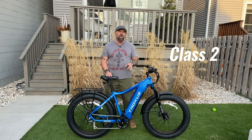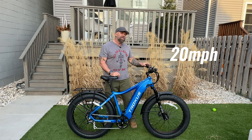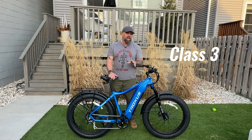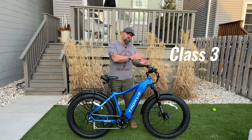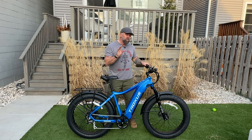The bike is shipped to you as a Class 2, which means it'll only do 20 miles an hour, and it also has a throttle that'll do 20 miles an hour. But it can be unlocked to a Class 3, taking this bike up to 28 miles an hour. Your throttle, no matter which Class you're in — Class 2 or Class 3 — will only do 20 miles an hour.